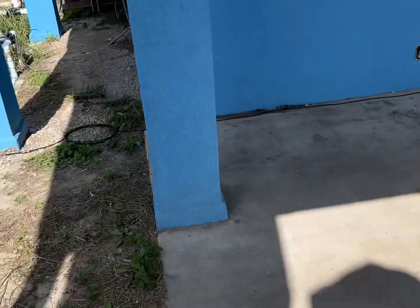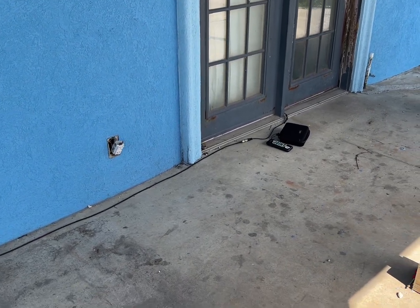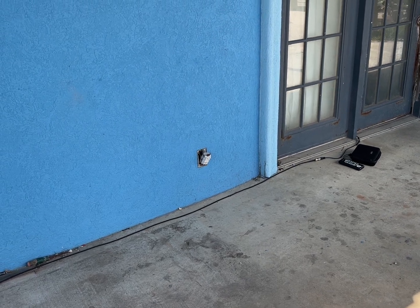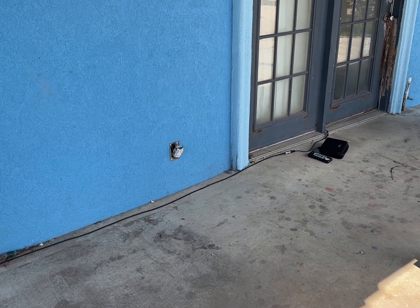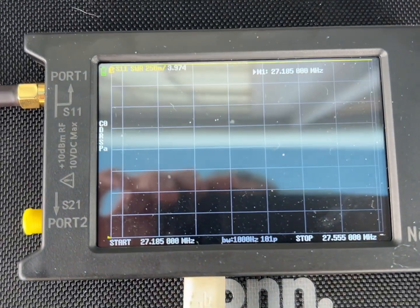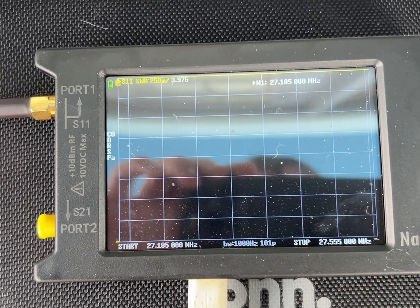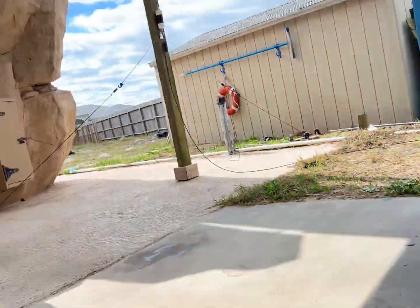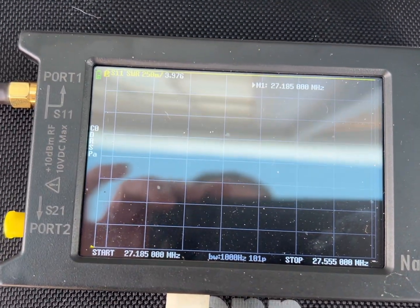We've got the NanoVNA over there that we're going to use to measure the SWR. We went from 10 down to 6, and then from 6 down to 4, and I believe we should still keep going down. So we just plugged in the NanoVNA to the antenna and we are at 3.9.